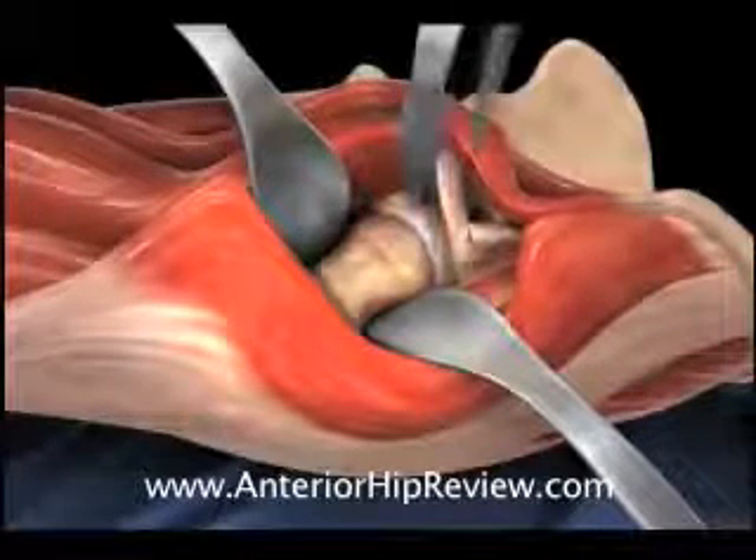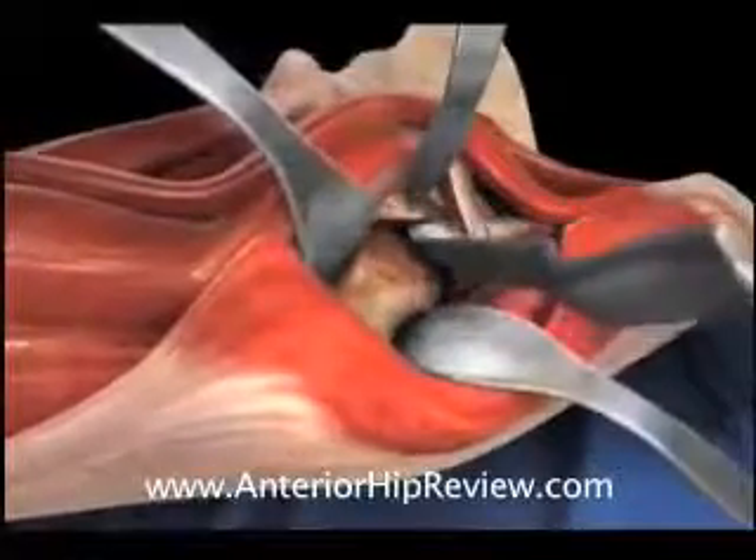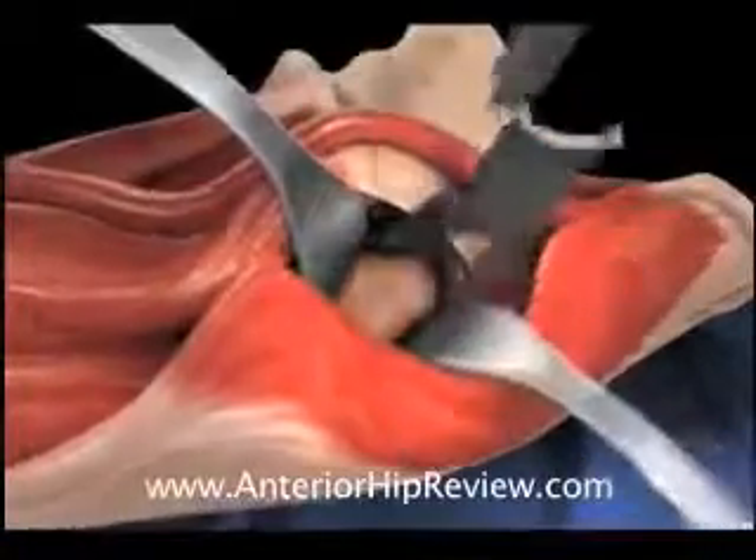At this stage, the hip can either be resected in place or it can be dislocated prior to making a femoral neck cut. In this animation, we demonstrate dislocation of the hip prior to making the femoral neck cut.